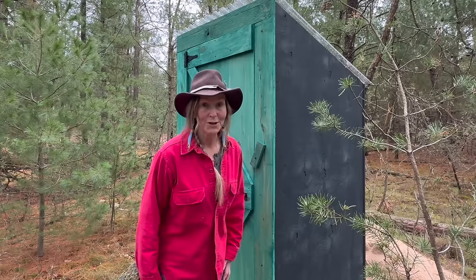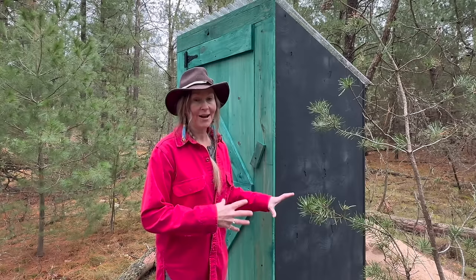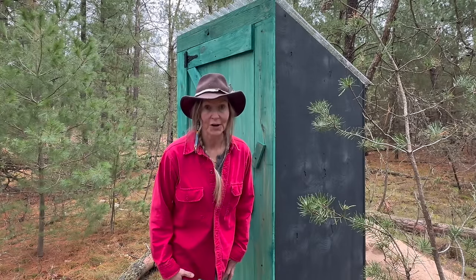Using an outhouse doesn't have to be a terrible experience and you can make them quite beautiful and functional. Number one, I want to show you how I prefab this outhouse and brought it here on site and reassembled it. Number two, I want to give you some tips and tricks to make your outhouse experience so much better. Your outhouse experience doesn't have to stink.